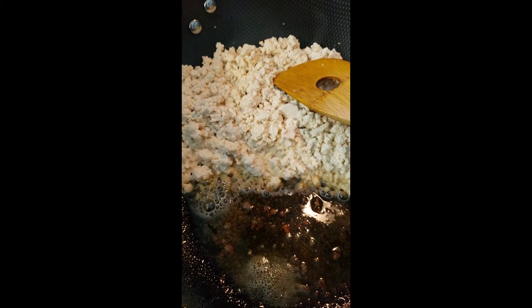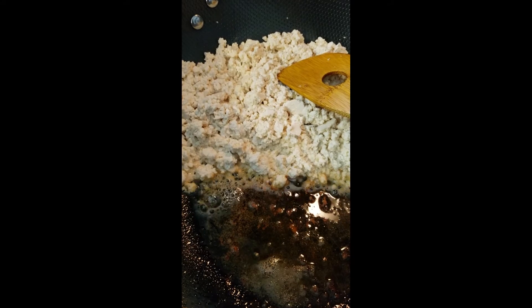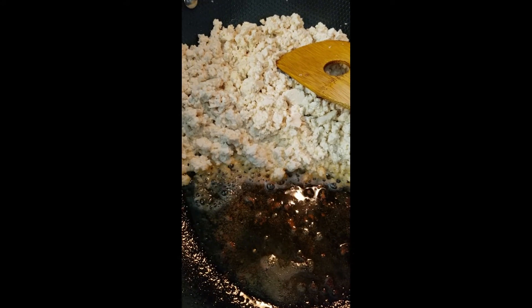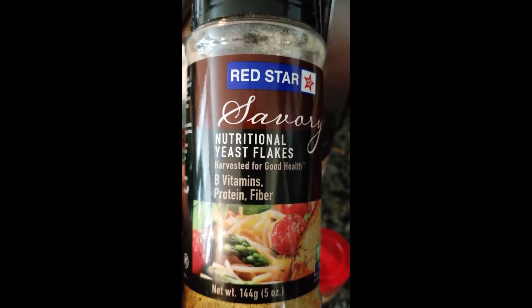I took the sausage out, so now I'm going to move the tofu over into the sausage juice and mix it together so that the tofu picks up that sausage flavor, and then I'll start adding my seasonings.